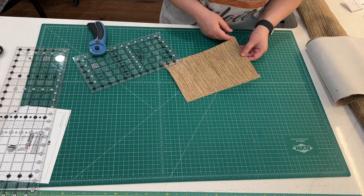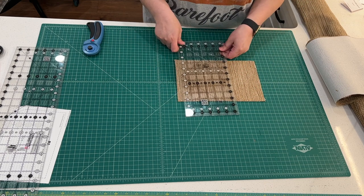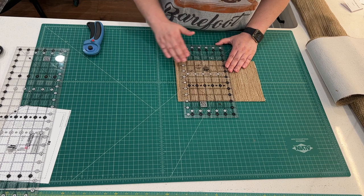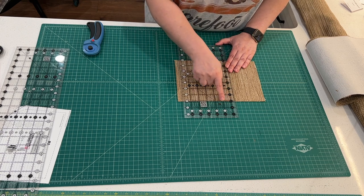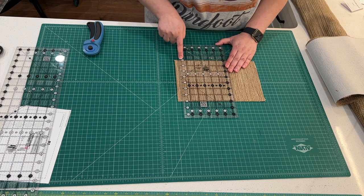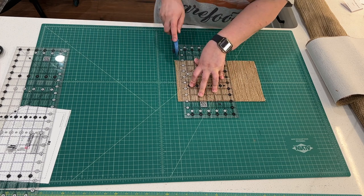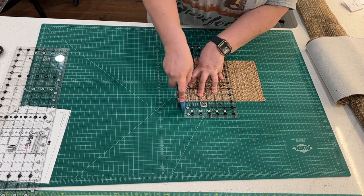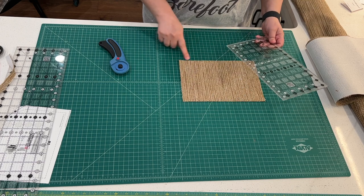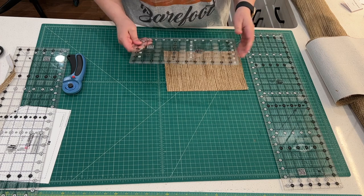We're going to move the fabric out of the way. Now that we have our fabric seven inches in length, we're going to make a little cut on the side. We're going to line up evenly on both sides — I have the black line lined up on the bottom and the top — and we're going to make our cut on the side to make another clean line so we have 90-degree corners on both sides.